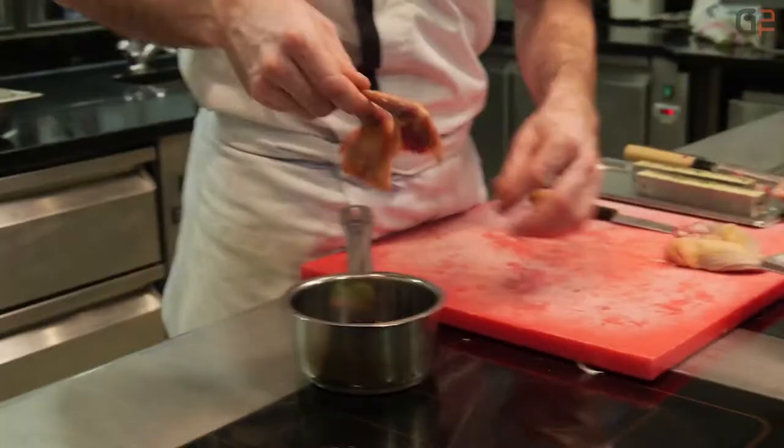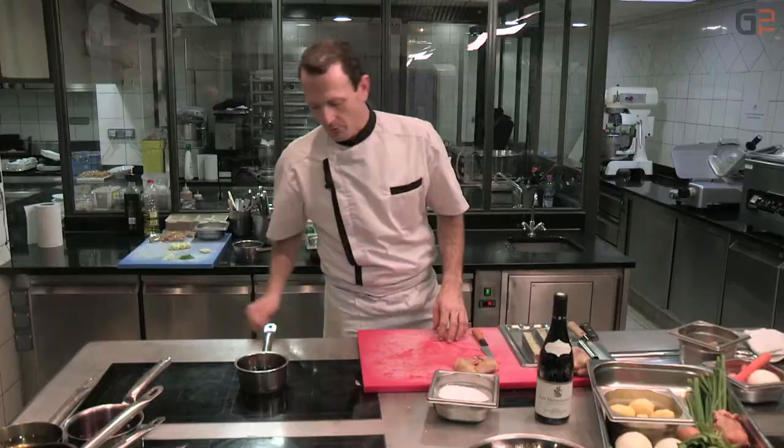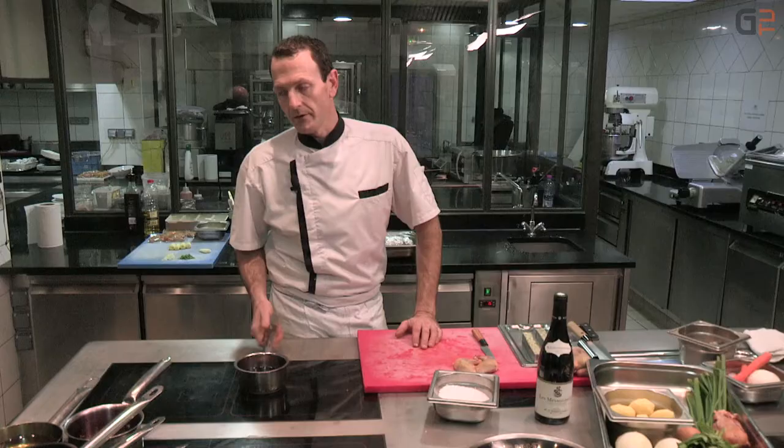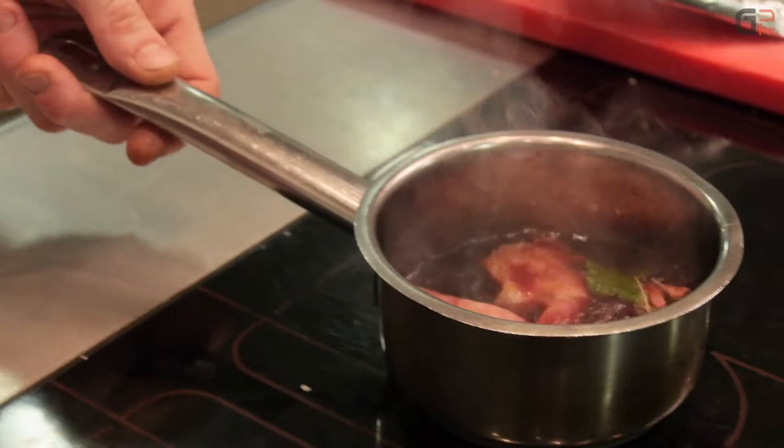Les cuisses qui ont été dessalées, on les plonge dans le vin rouge et on va porter le tout à ébullition. On va brûler l'alcool et ensuite, on va couvrir avec un papier aluminium ou un couvercle et on va mettre à confire tout doucement au four. On va flamber pour enlever l'alcool — quand il n'y a plus d'alcool, il n'y a plus de flamme.